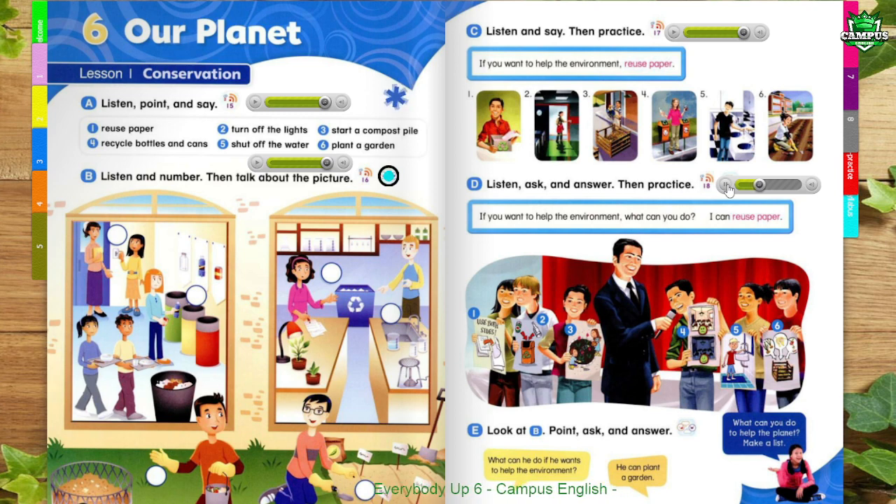Page 53. 2. If you want to help the environment, what can you do? I can recycle bottles and cans. 3. If you want to help the environment, what can you do? I can plant a garden. 4. If you want to help the environment, what can you do? I can turn off the lights.